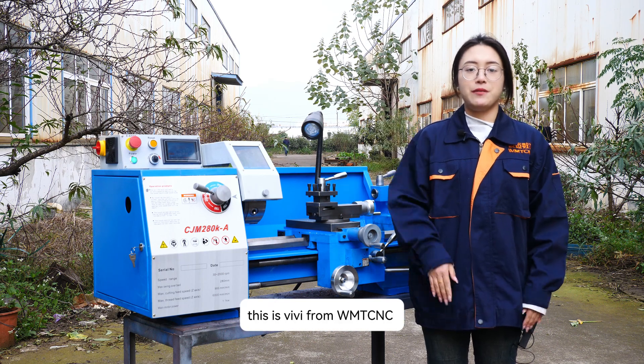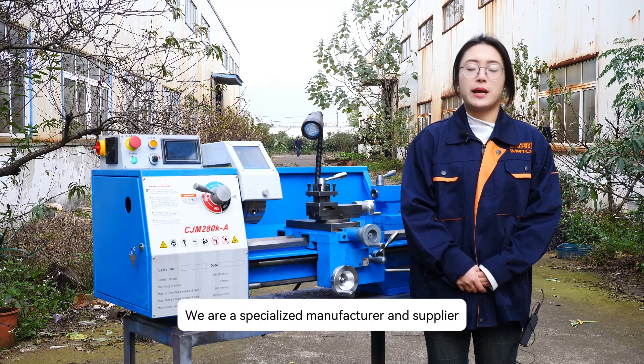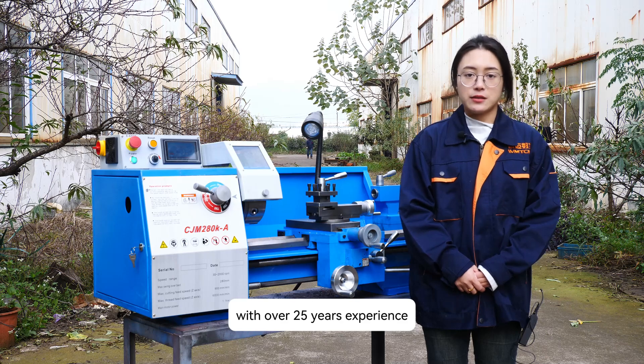Hello everybody, this is Vivi from WMT CNC. We are a specialized manufacturer and supplier with over 25 years experience.